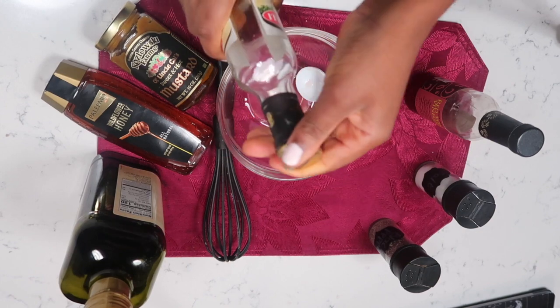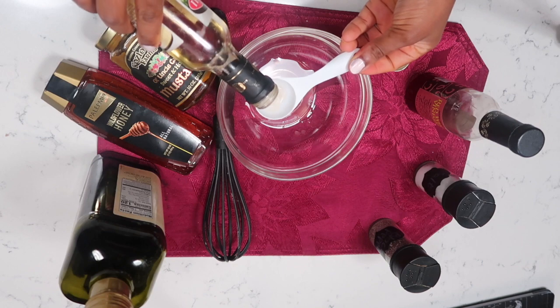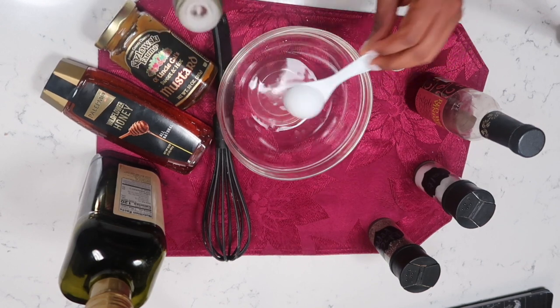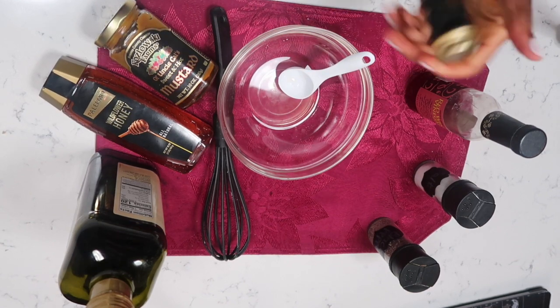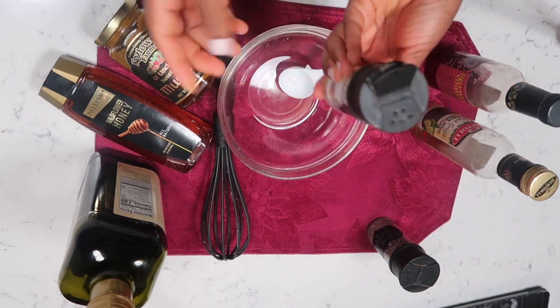You can always double the measurements if you want more. I'm just making some for tonight — just enough for one night. You can always make enough to keep in the fridge for about a week or so. I'm gonna add my salt and let that start dissolving.